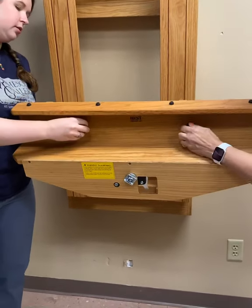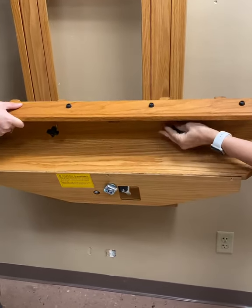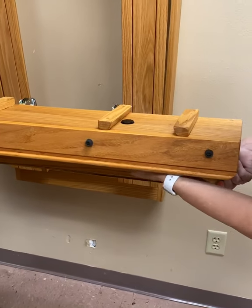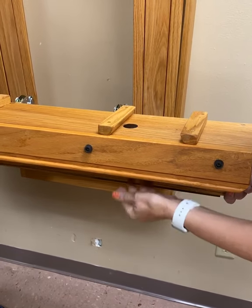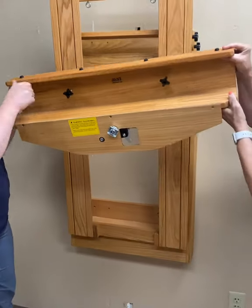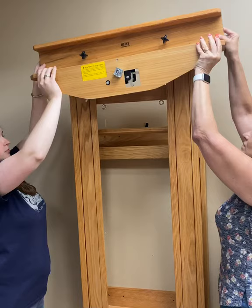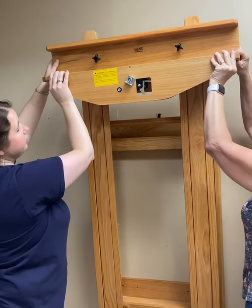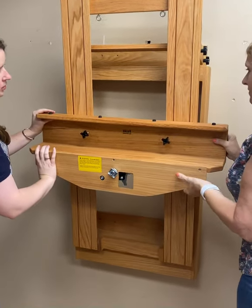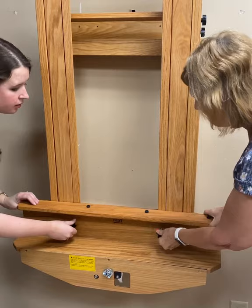It is now time to attach the bottom canvas holder. Before attaching the canvas holder, make sure the elevator bolts are in the loosest position. Slide the bottom canvas holder over the mast channels. Secure the bottom canvas holder in place by tightening the elevator bolt.